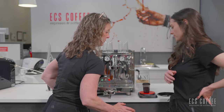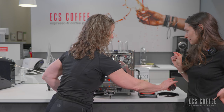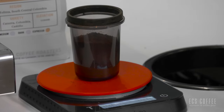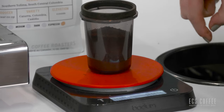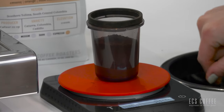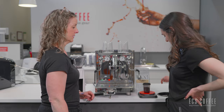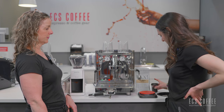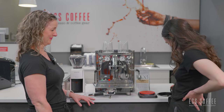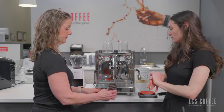Your grind size is going to be dependent on your grinder. We settled on about 18.5 grams for us and found that was pretty good. We did just pull a shot on this machine.